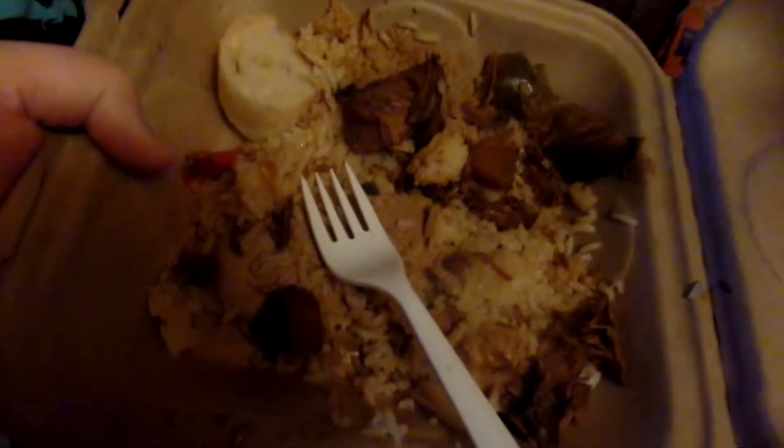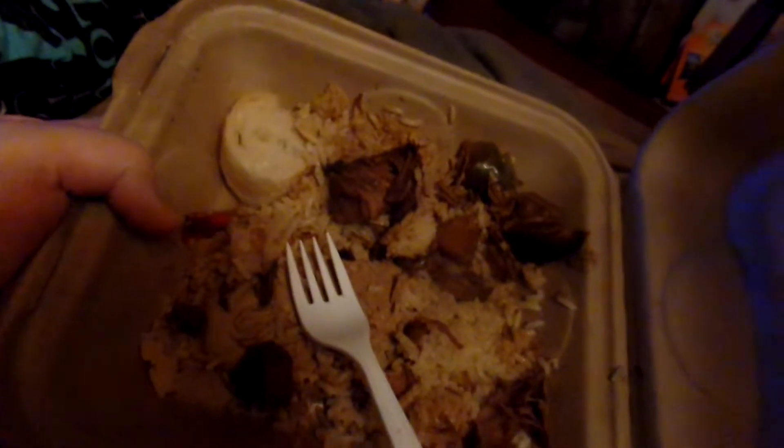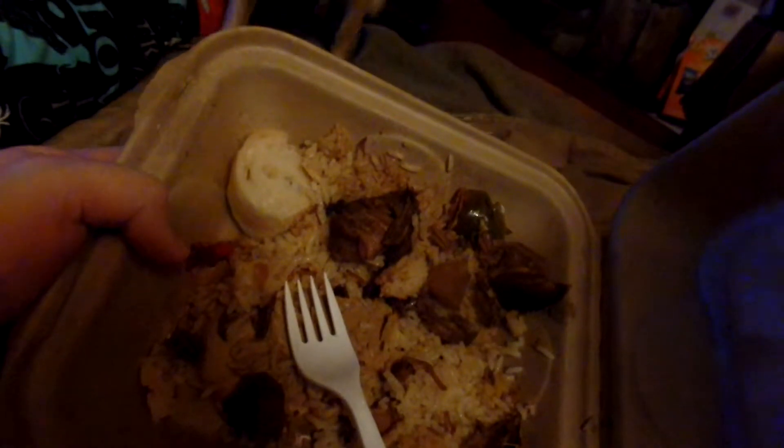Hi guys, I just got back from work and I brought us dinner and I am really tired, but we are going to eat. It was rice, sweet and sour pork, and bread. There was bok choy too, but I didn't get any.